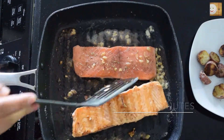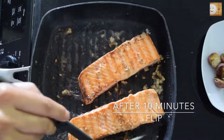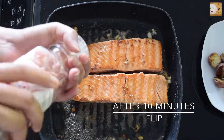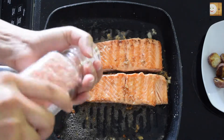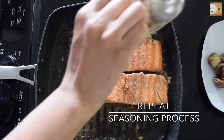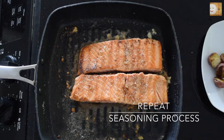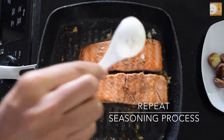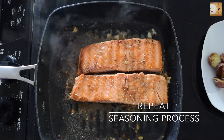After about 8 to 10 minutes, flip it to cook on the other side and follow the same seasoning process as before — add salt, black pepper, garlic powder, rosemary, and some lemon or lime juice. Let it cook for about 10 to 15 minutes until well done.